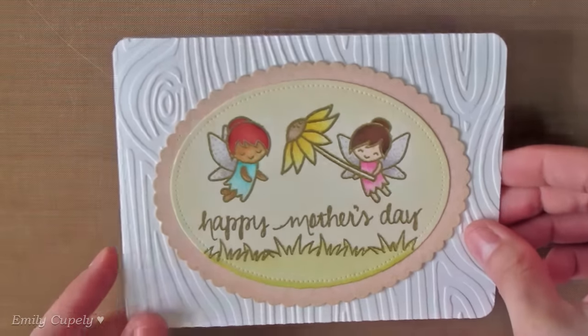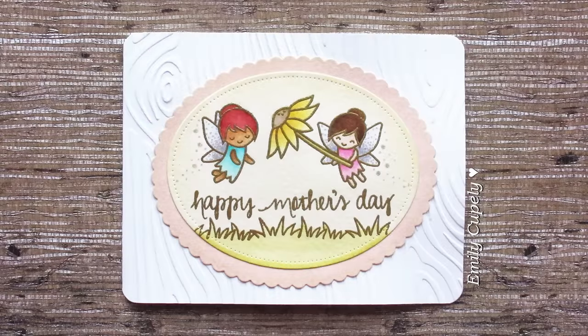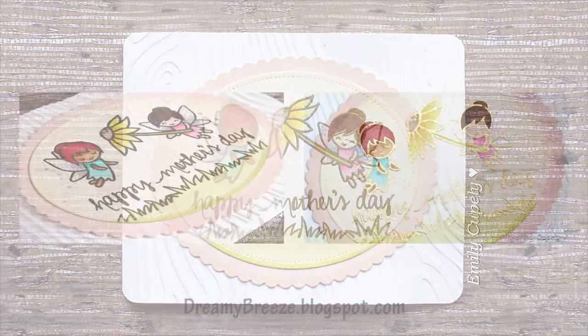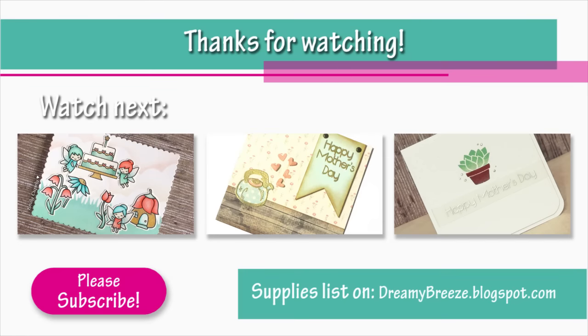I really hope you enjoyed this tutorial. Please give it a thumbs up if you did, and subscribe to my channel if you're not subscribed yet. Don't forget to visit my blog to see the list of supplies and more close-up pictures. Here is another card where I used these cute fairies, and two more Mother's Day cards. Thank you so much for watching, and I'll see you next time, bye!